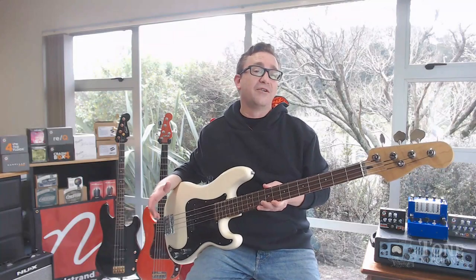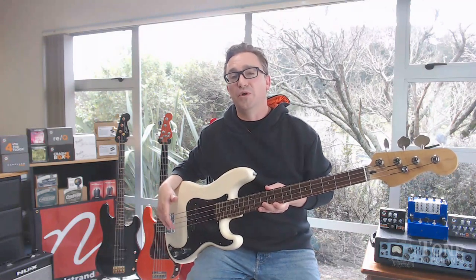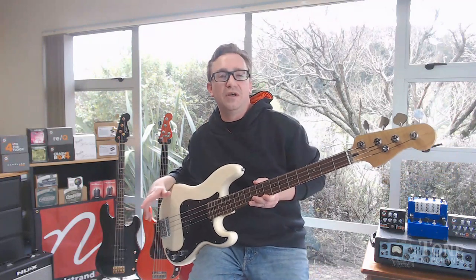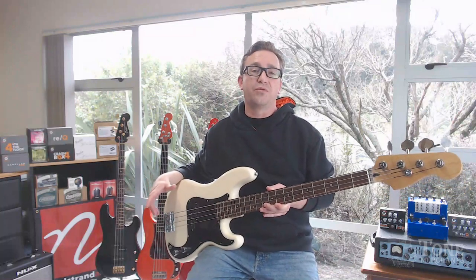So as you hear, it's got some pretty awesome vintage tones. I've got another demo lined up for you where we're going to bring that tone up to about 80%. Those are kind of the two real sweet spots for me on a P-Bass, but before we get into that, let's roll through the specs.